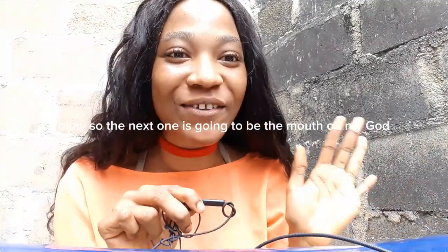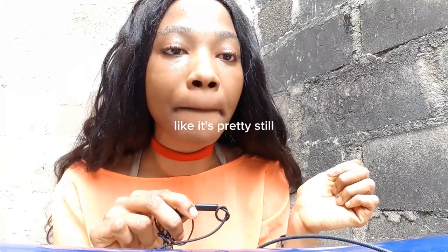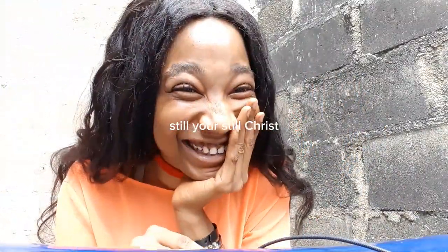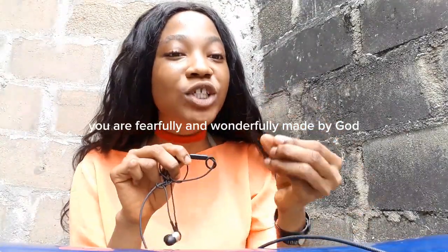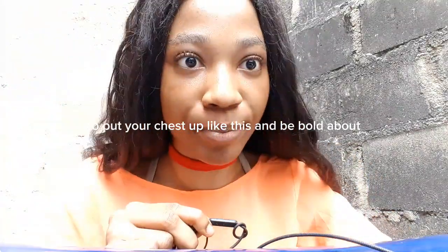So the next one is going to be the mouth. Look at my face — it's pretty. I love myself and you should love every bit of yourself, even when you open the camera and it's like this. You're still beautiful, you're fearfully and wonderfully made by God the Father Almighty, and that is something to be proud about — put your chest up and be bold about it.